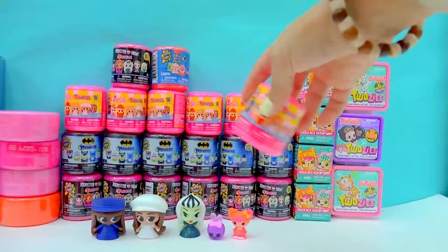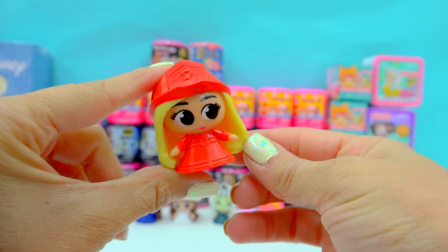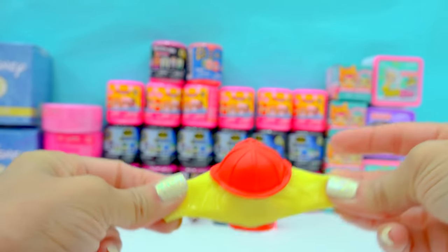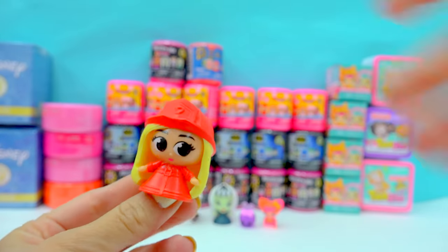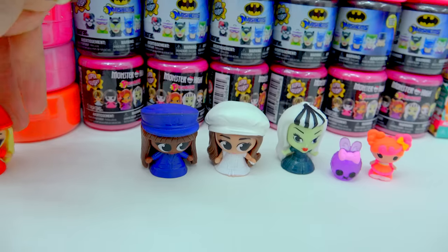Let's open another Barbie. We've got the firefighter! Here she is in her little firefighter outfit — she's got her firefighter hat on and her long blonde hair right behind her. I love how big these eyelashes are and their eyes are. These are really cute little squishy Barbies. Put her here.